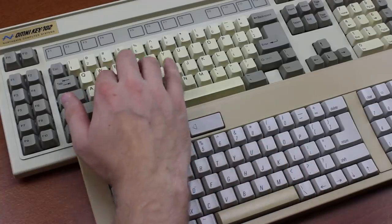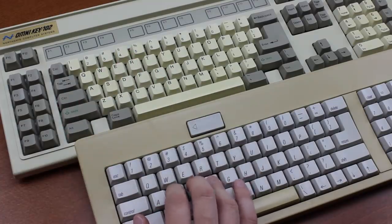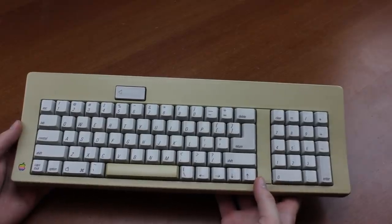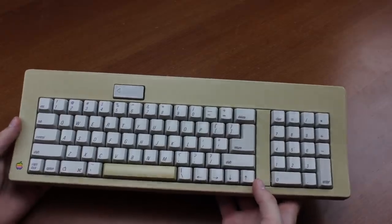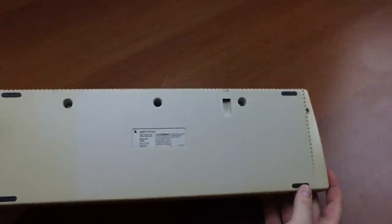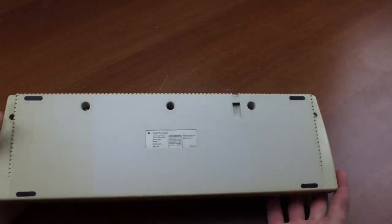Overall, I still prefer blue Alps to orange ones, but as a tactile switch, they are virtually without equal, in my opinion. The board itself is typical of Apple boards of the time. It uses a rather thick plastic case with a metal mounting plate, and it's built very well, although it lacks things like adjustable feet, which they probably thought would be too convenient for the end user, so they left them off.